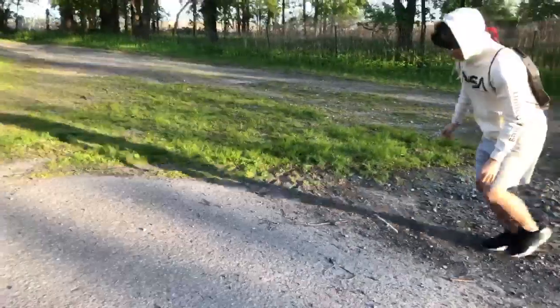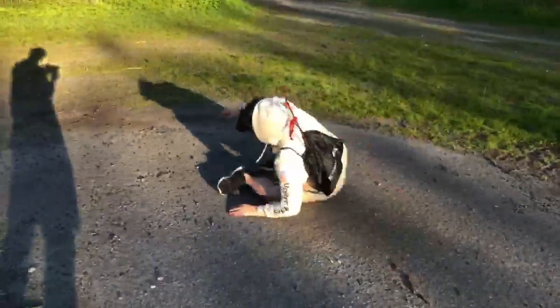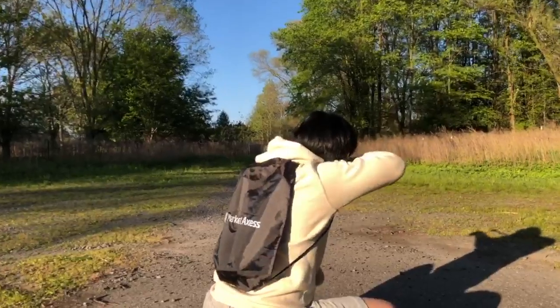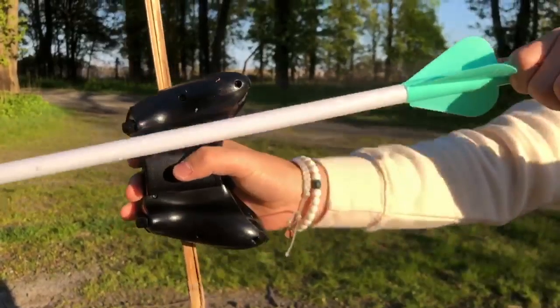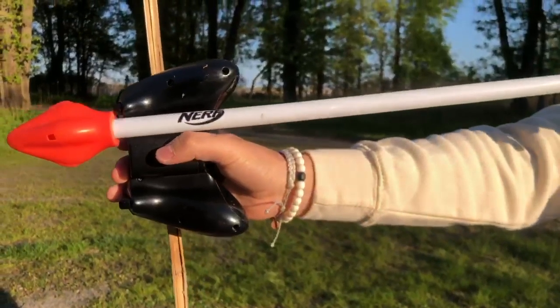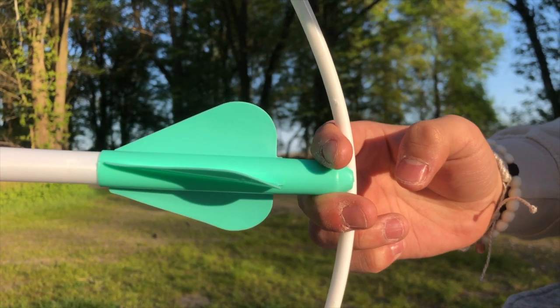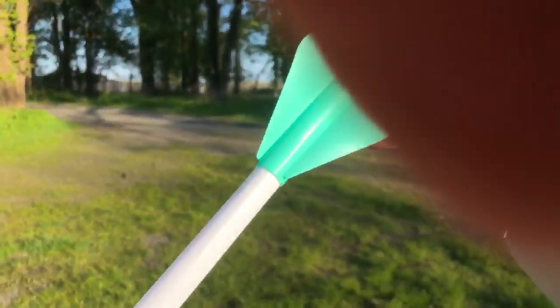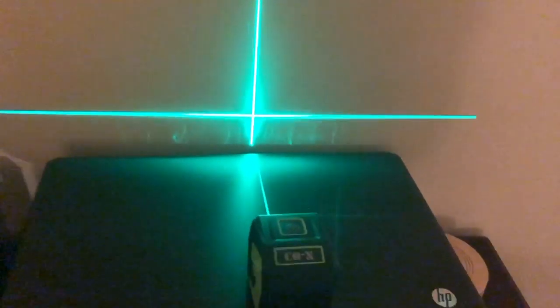But now you may ask, how did you get that really cool, well-edited bow shot in the beginning of the video? Well, let me show you. See, that's actually an Xbox controller, not a bow handle. And that? That's the back of a hanger. And truth be told, the first time I filmed it, it actually broke.